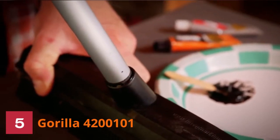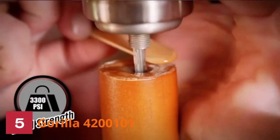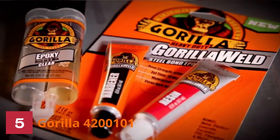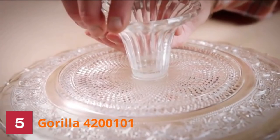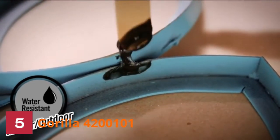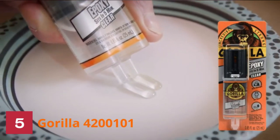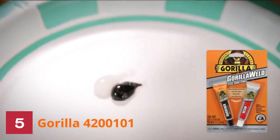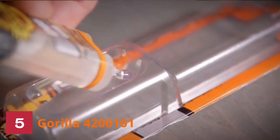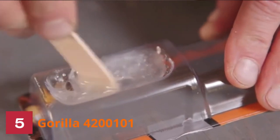Number 5: Gorilla 4200101 Glue. Gorilla Epoxy Adhesive is a stable and durable epoxy ideal for household and automobile repairs due to its exceptional resistance to solvent and water. The simple syringe separates the epoxy resin and hardener, making it easy to dispense and preventing hardening over time. You can use this product on steel, aluminum, ceramic, glass, wood, tile, and plastic surfaces. It dries with a perfect crystal clear finish, giving your projects a spotless look.